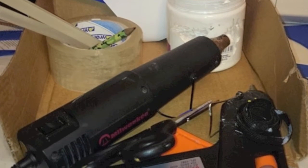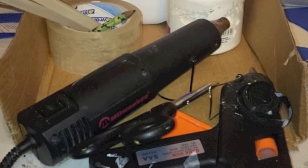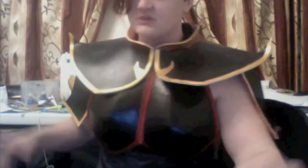You'll also need some gesso. On a side note, gesso is absolutely wonderful. I've used it for my Azula armor cosplay, and I've used it for my Urza armor, another cosplay.